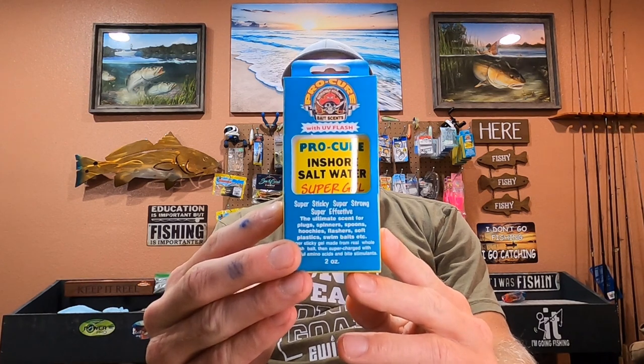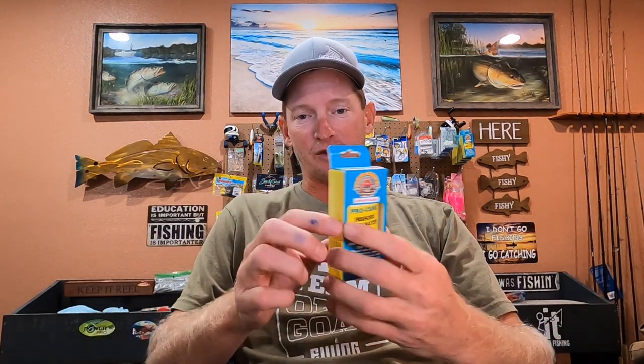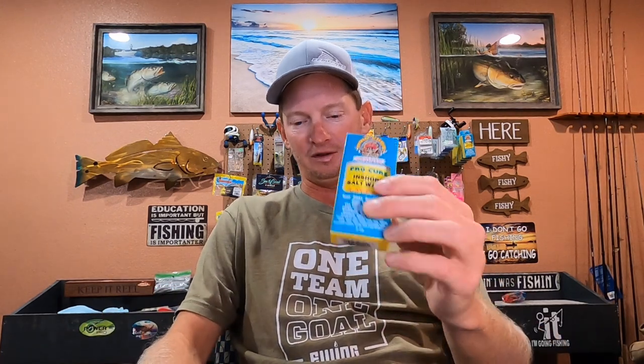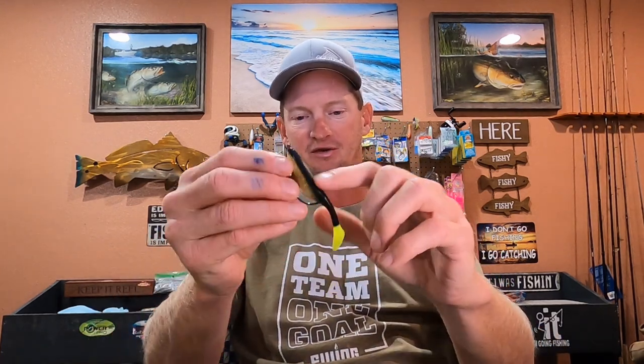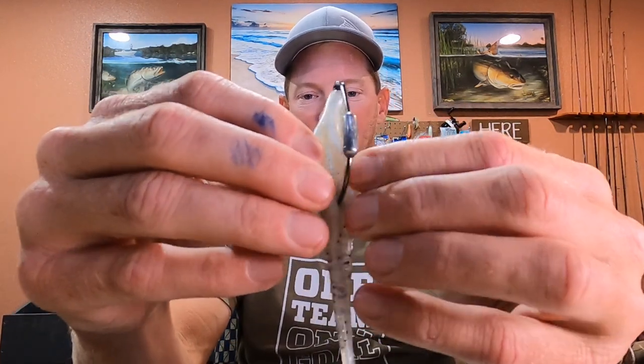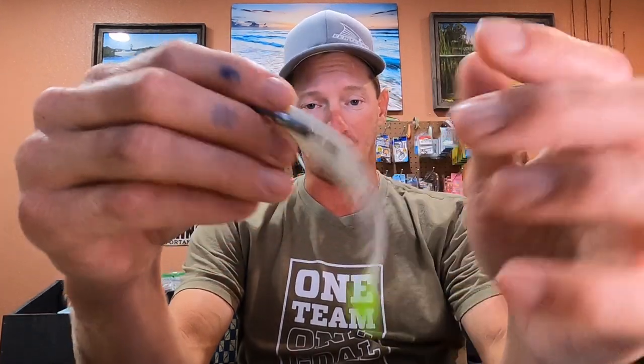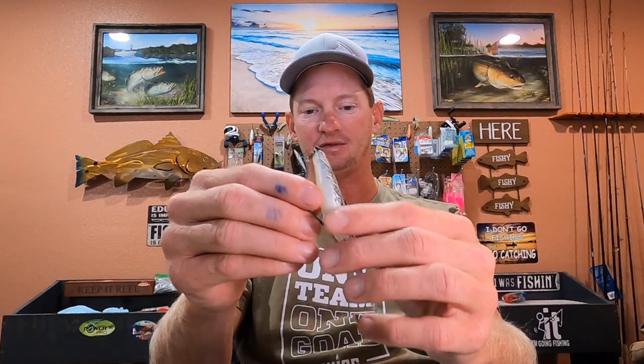I also use a Pro Cure scent and I put that scent on as often as I can think about it. I look at the lure after five to ten casts, and if I don't see that brown residue on the lure — this stuff will put a little bit of a brown residue — I put a little bit more on there. You just put a couple drops and smear it on the body. Some of the lures, like this bigger Saltwater Assassin, have this belly which I love for scent. You can squeeze some scent down in there and it seems to last longer on the ones with the little cut on the belly.